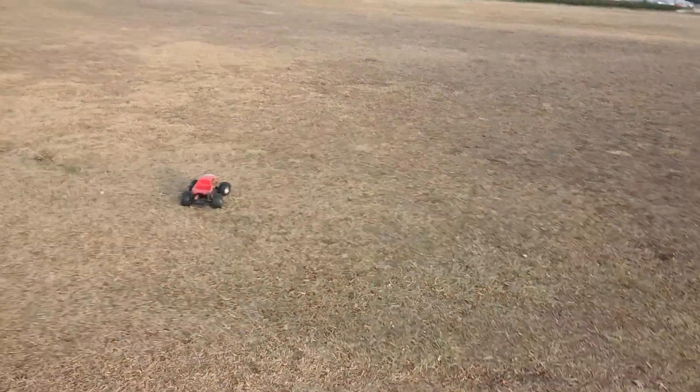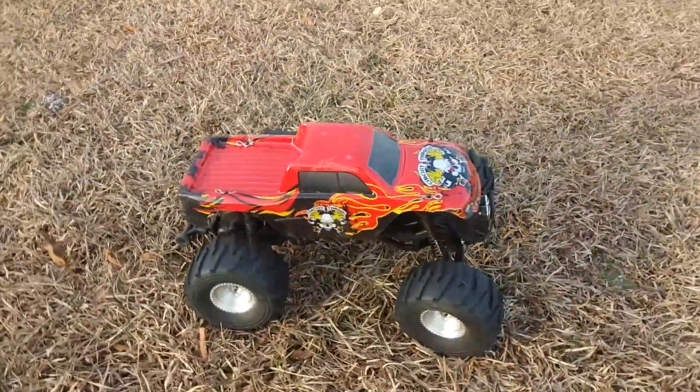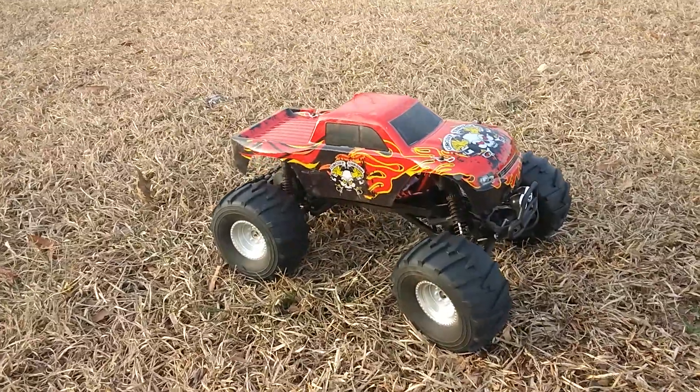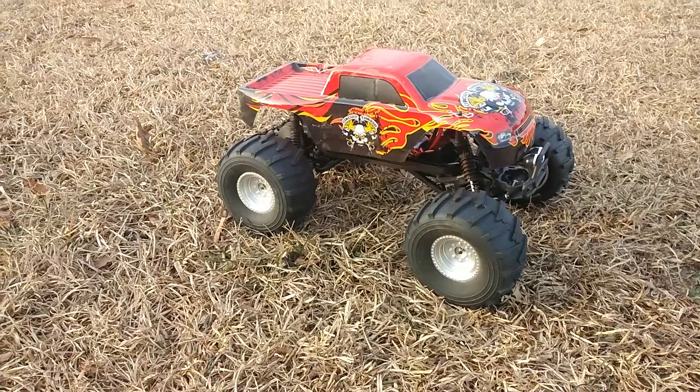Oh, my pinion gear came loose. I have to go fix that, but this is a quick 3S run on this thing. It's run fairly well — I am happy and impressed with it so far.